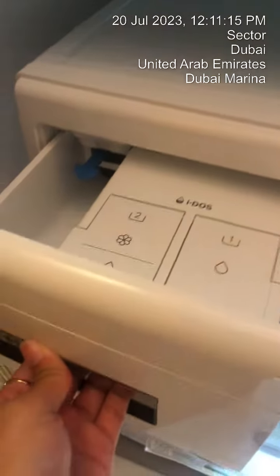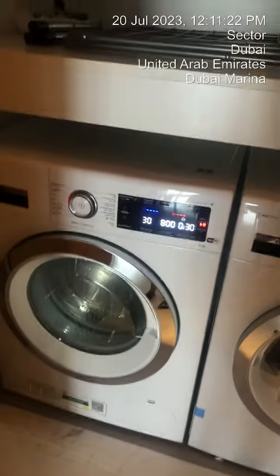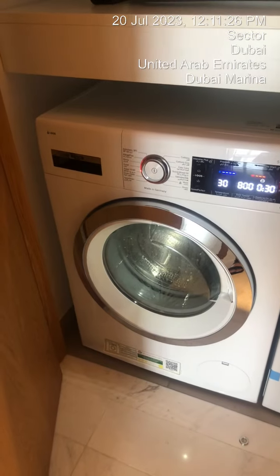Load your detergent here. Close it. And then press the start button. Go to the left — the other one.